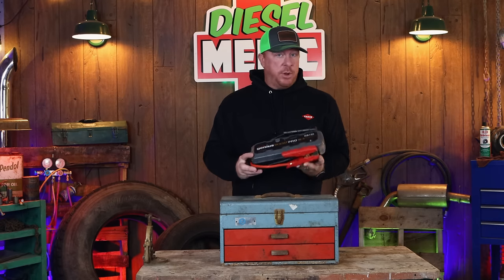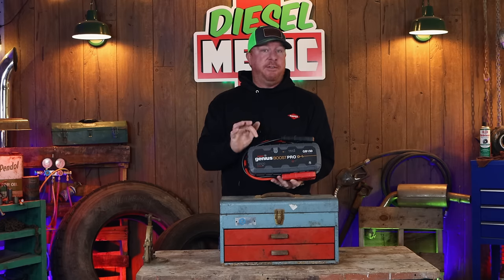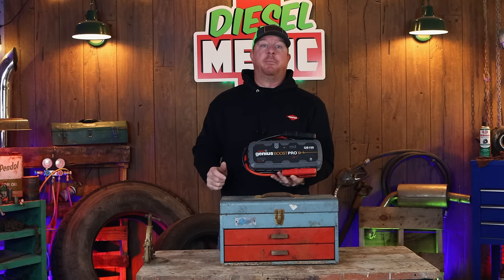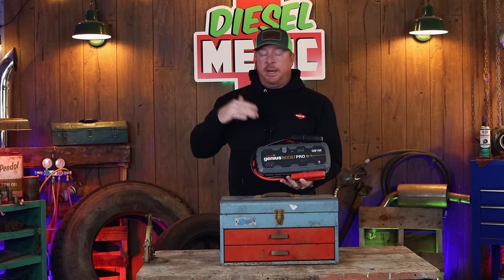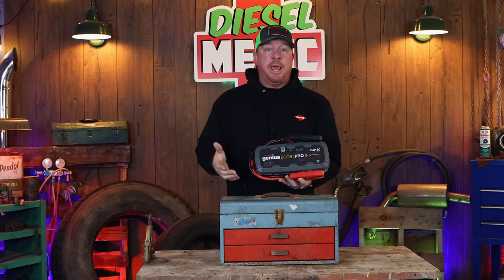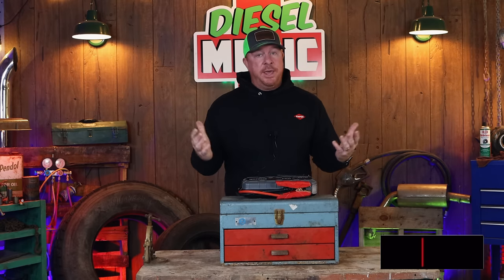Like I said in my intro, I've been a huge fan of the NOCO jump boxes. I still believe the GB150 is one of the best jump boxes on the market today. I did a video comparing it against the GBX155 and the other GBX series, but there are some huge issues with the GBX series boxes that I think NOCO is trying to sweep under the rug, and today we're going to bring it out and talk about it.